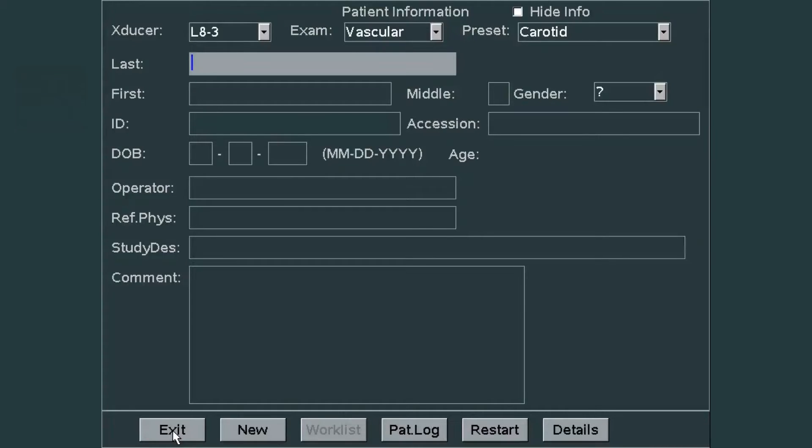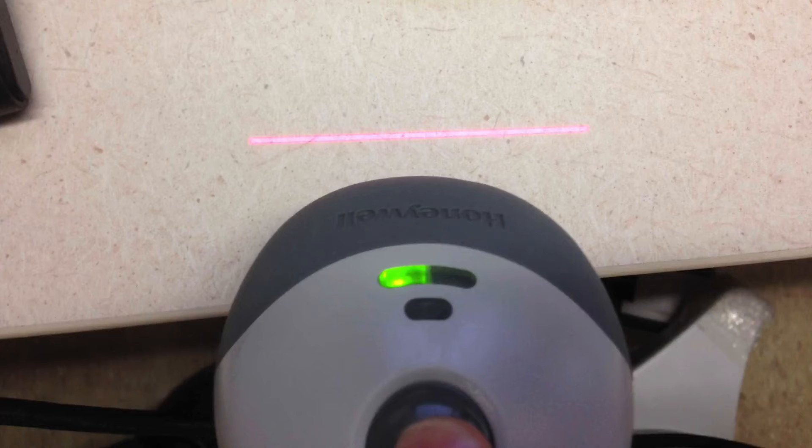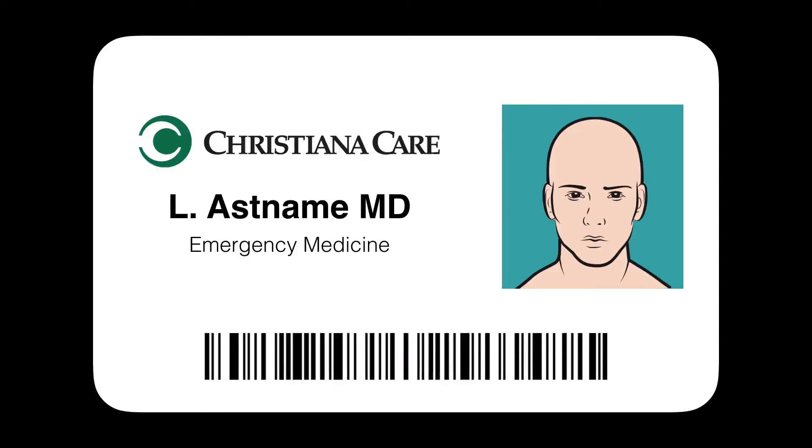You'll be brought to the patient exam screen. We're not going to enter any patient information with the keyboard. Instead, we're going to use the barcode scanner to scan the patient sticker or the patient bracelet. Scanning the barcode will enter the ECD or FIN number to enter your user data so that we know who performed the study. You're going to scan your ID badge.